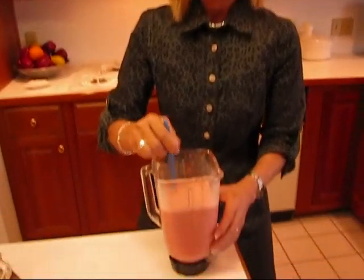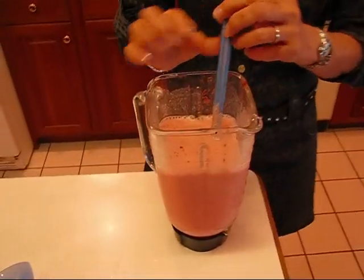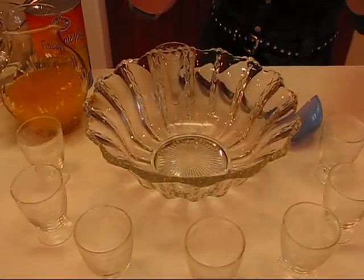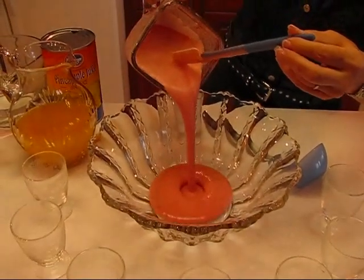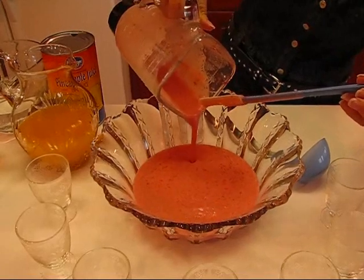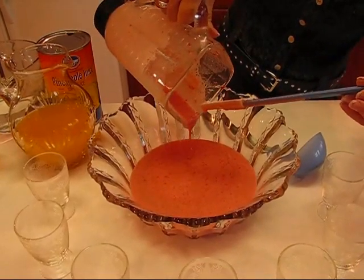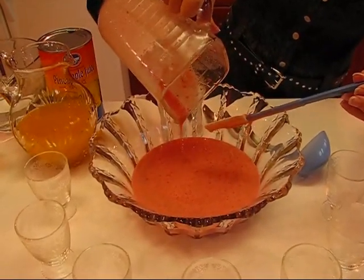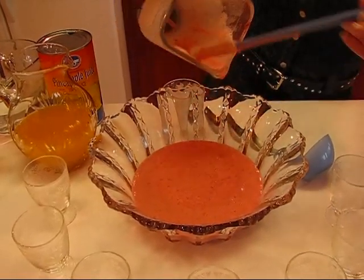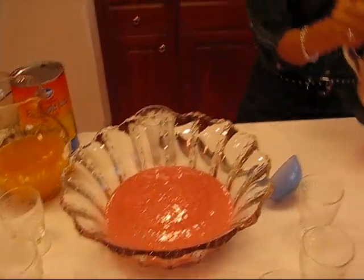Here we have this beautiful mixture of strawberries and coconut milk. We're going to place it in a large container — I have a punch bowl, so I'm just going to pour that in. You can see how smooth it is. There will be little chunks of berry and maybe some strawberry seeds, but nothing you'd pay any attention to, so I would say that is smooth.